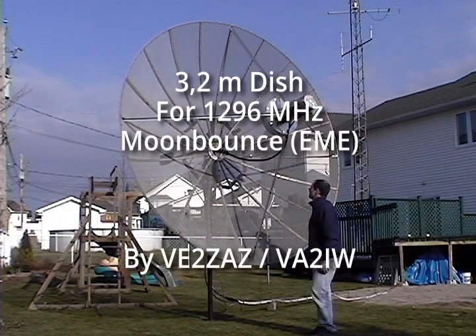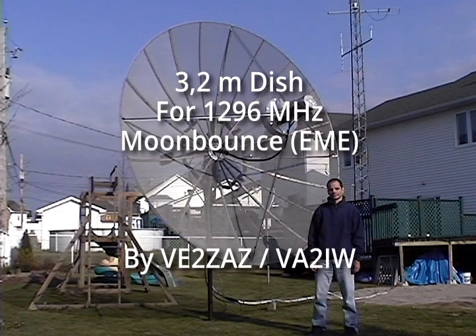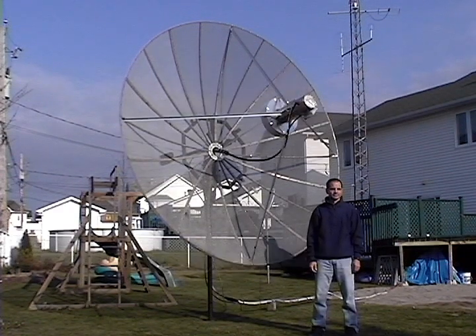I am Bert Victor Echo 2 Zulu Alpha Zulu. I have had a few requests to describe my 3.2 meter dish antenna for 1296 MHz EME or moon bounce. So here's a tour of my setup.